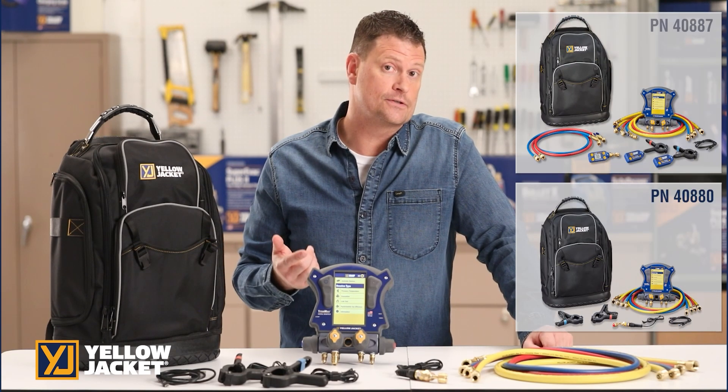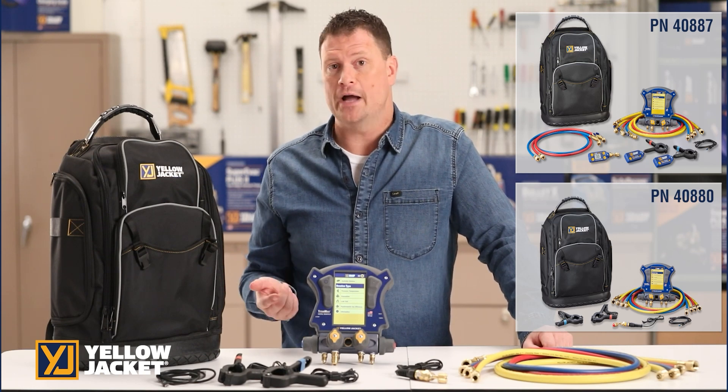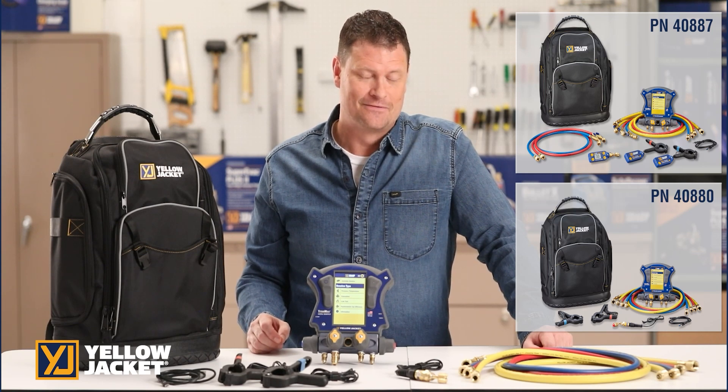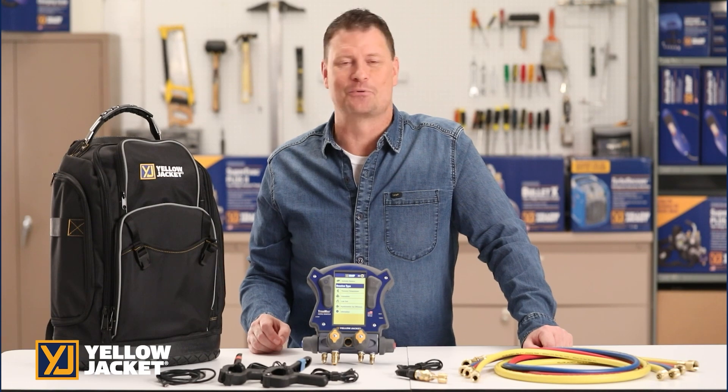You may also go wireless with the TitanMax Kit 40887, which includes the YJack Vac Vacuum Gauge and YJack Temperature Clamps. For more details, visit yellowjacket.com for product and customer support information.